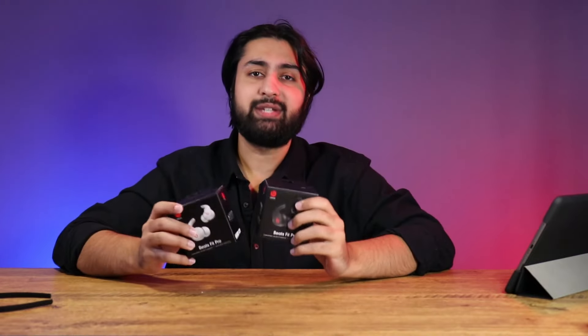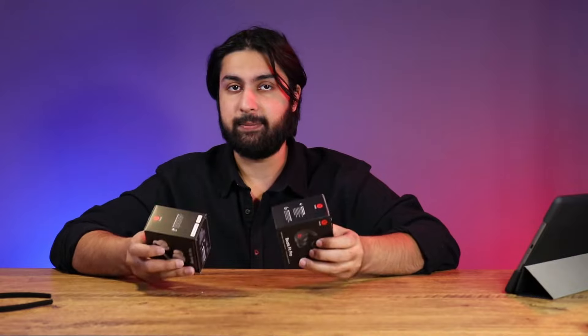These literally just came into the studio today and I was like, let me get this review out of the way because I have been looking forward to these for quite a while. Today we're going to be unboxing and reviewing the new Beats Fit Pros. We're going to be looking at the fit, the sound, the ANC, and a few other features that Beats has brought to the table with their all-new Fit Pros.